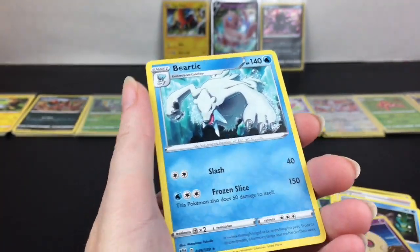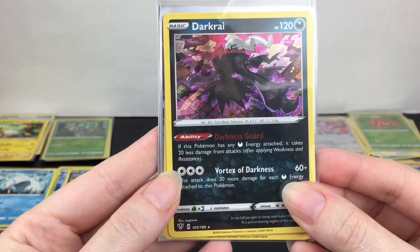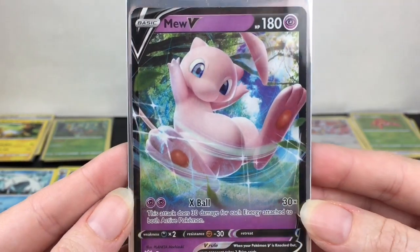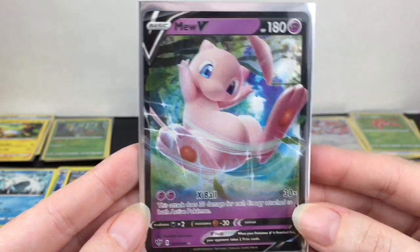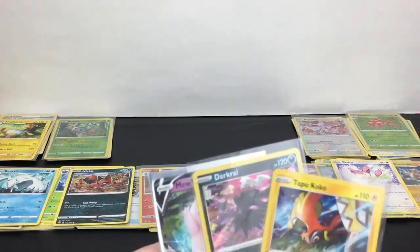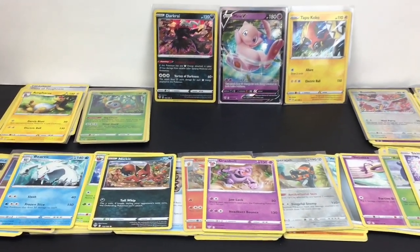So overall from 10 random booster packs, we have two holo rares — Darkrai, which I'm really pleased with, as well as Tapu Koko. And one V card with Mewtwo, which is a great V card to get. I'm really happy with all our packs! Let me know which was your favorite card or favorite character from the cards we opened today — feel free to leave a comment down below.